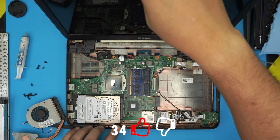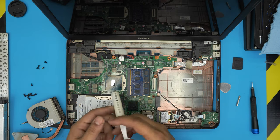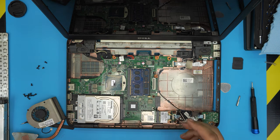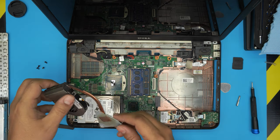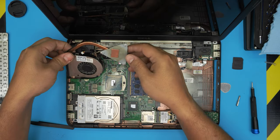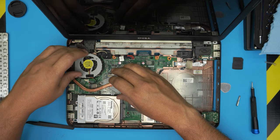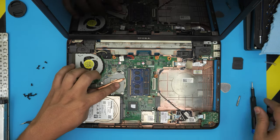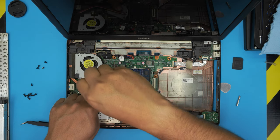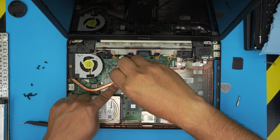We've cleaned up the motherboard. Now grab the thermal paste and put a tiny line on the CPU. Grab the cleaned heatsink and place it straight down on top. Once you put it down, do not lift it up again. Screw it down — number one, then number two, then number three.